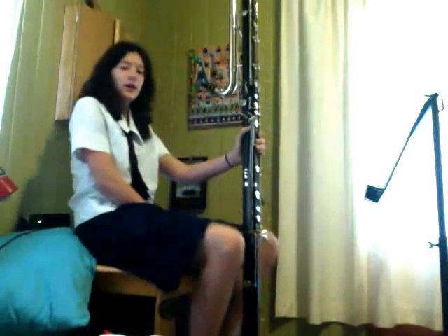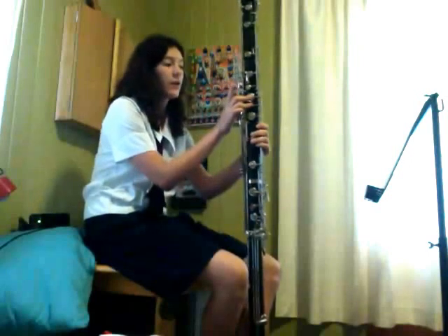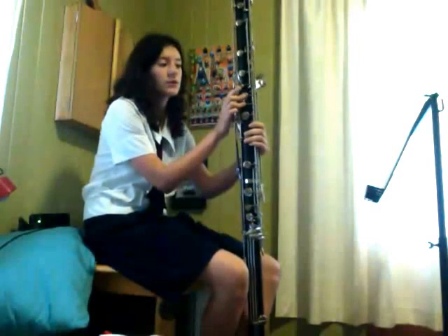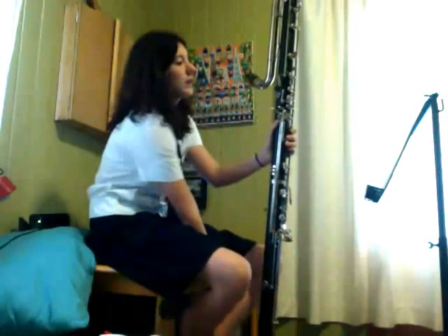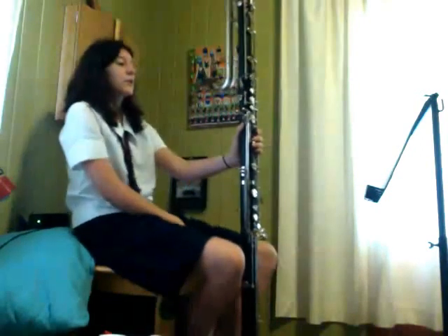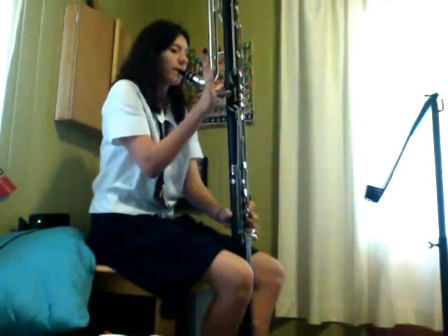I'm going to demonstrate the full range of a contrabass clarinet. On regular clarinets and bass clarinets, if you don't use the first finger at the top, it uses harmonics to produce even higher notes than just using the register key. But I've tried it on the contrabass and it doesn't seem to work — I may not be good enough, I'm not sure what's going on. I don't think it goes any higher. Okay, let's start at the highest note.